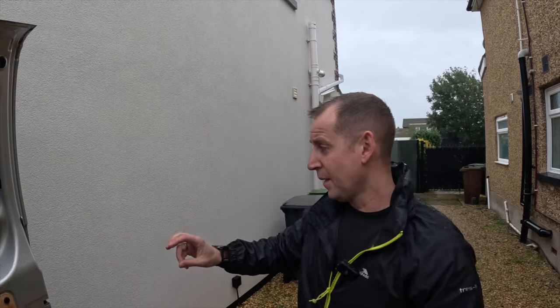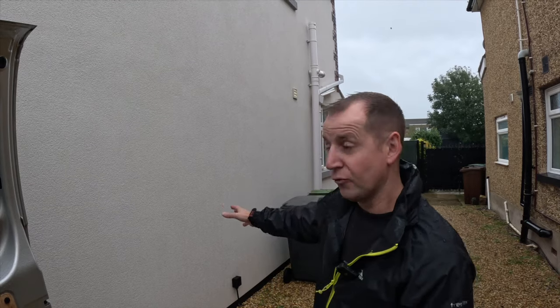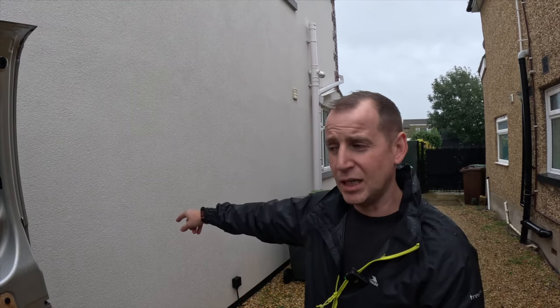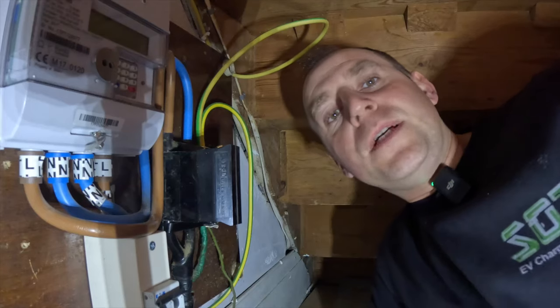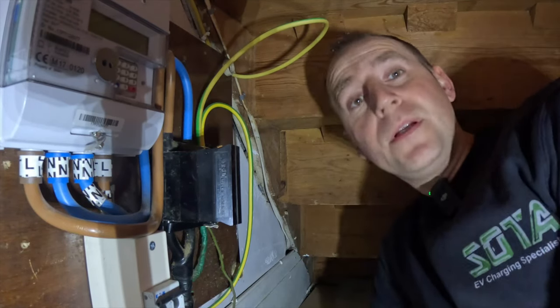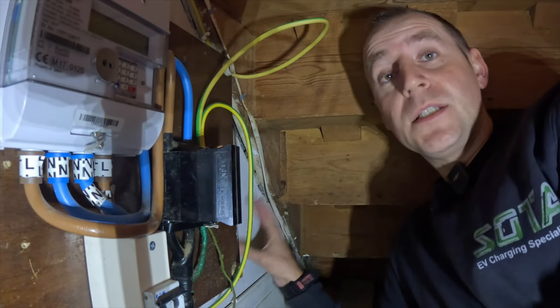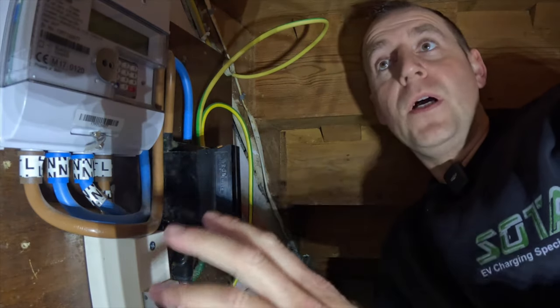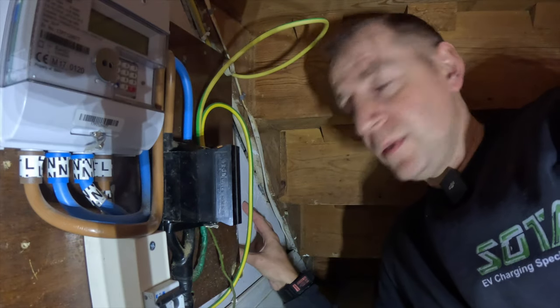So with this installation today, I'm installing a Zappi EV charger. They've just had this wall rendered and they do not want to see any cables whatsoever. So I need to find a way of getting a cable through this wall into the understairs cupboard and then install the cable to the charger with nothing showing. I don't have a lot of room in this understairs cupboard, but I'm going to try and install the consumer unit over here — it's the only space I've got. Everywhere is full up and the only other location is too close to the gas main, so it's going to be a tight squeeze but we'll get it done.